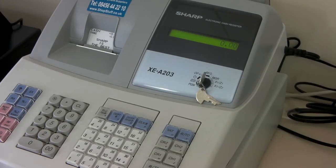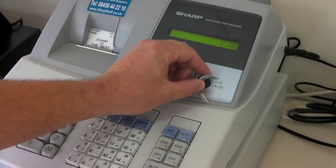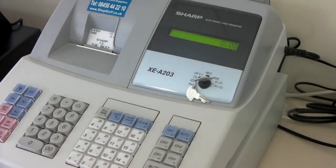This can be done at the end of every night's trading, a week, or the end of a month. To clear this, simply move the key round to the X1, Z1 position.